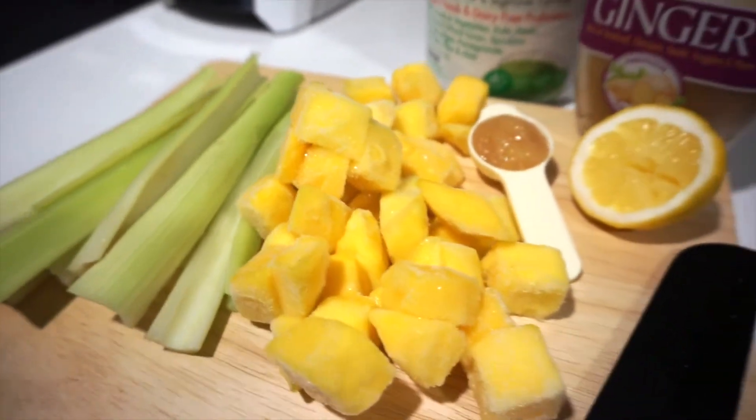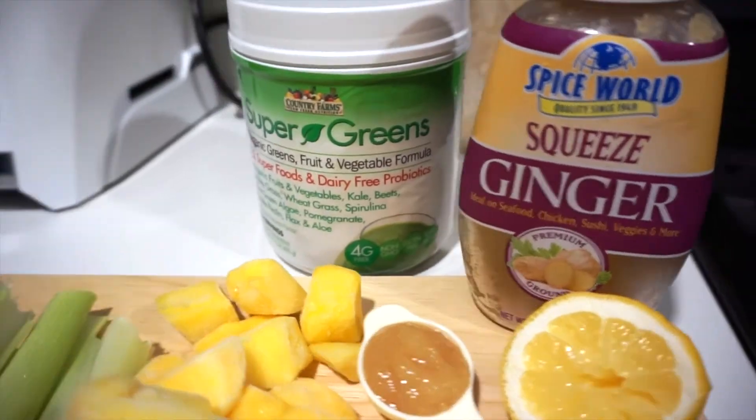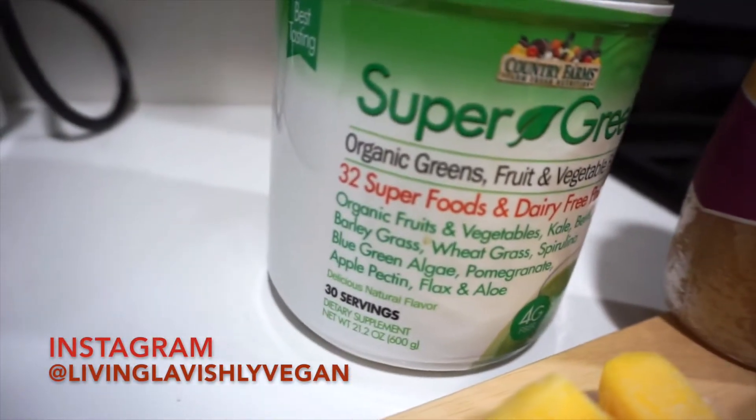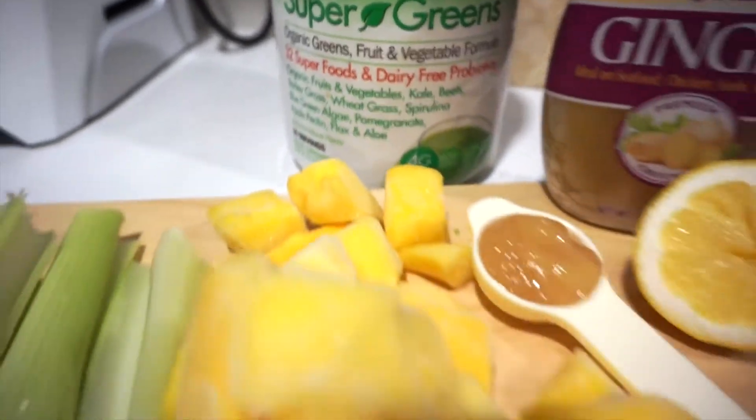First, you're going to need frozen mango, celery, ginger, lemon, and some super greens. I like to use this brand by Country Farms — I ordered it from Amazon.